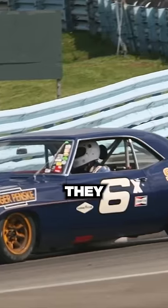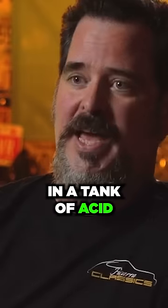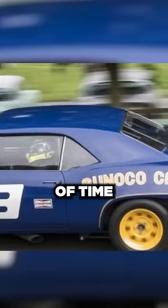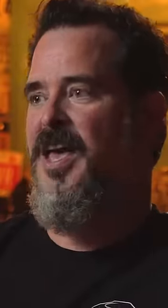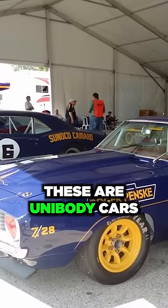So their Camaro, they dipped in acid. They put the whole car in a tank of acid, which burnt away the steel. They had a special equation — it would be a certain amount of time, you'd take it out and neutralize it, and it would shave hundreds of pounds off these cars. Because these aren't chassis cars — these are unibody cars.